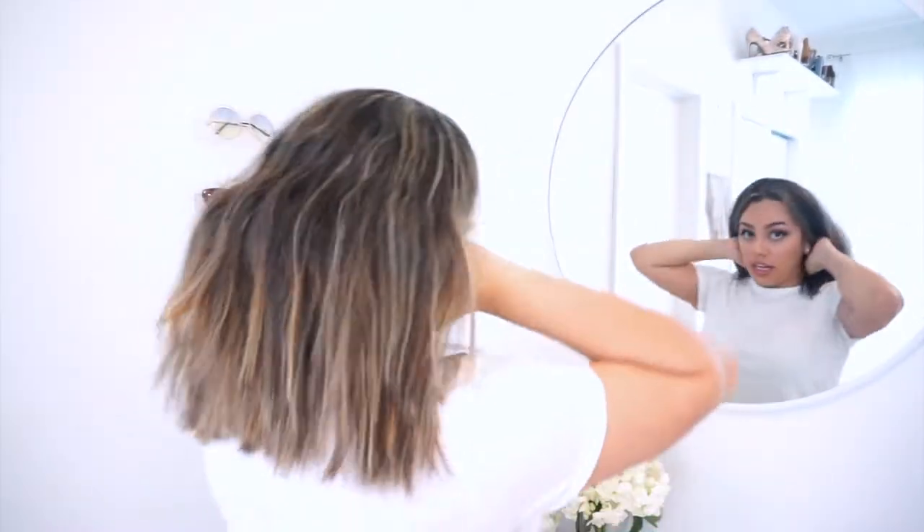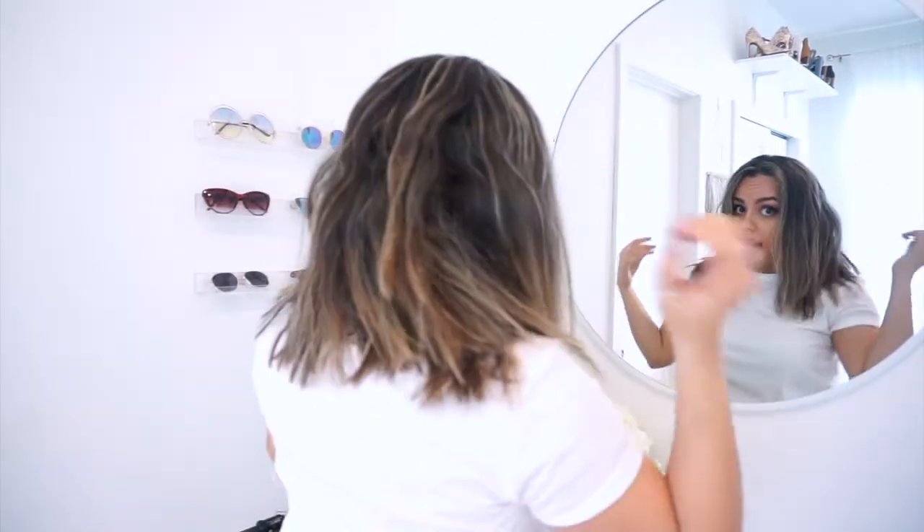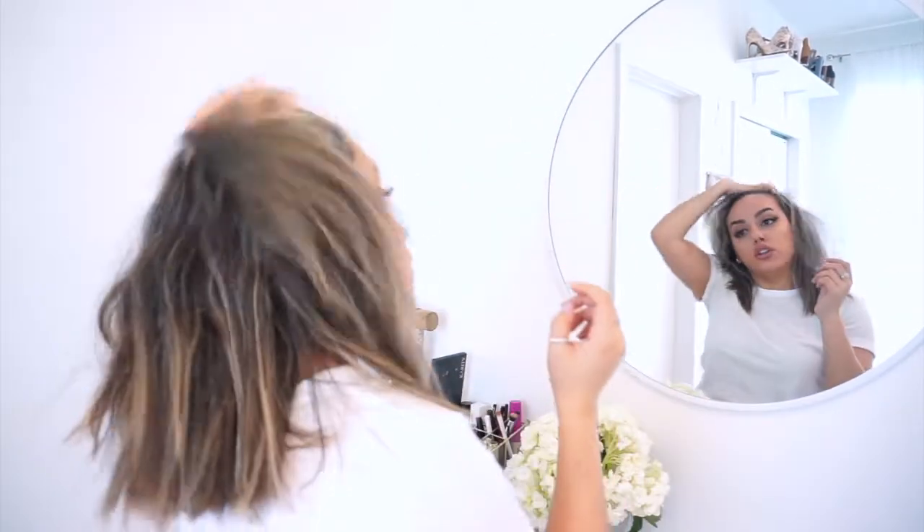As you can see it's still a little crazy looking, but we're not done. Most of the bottom of my hair is all straight now. We're going to go in and create some curls at the top to give it a little bit more volume and texture.